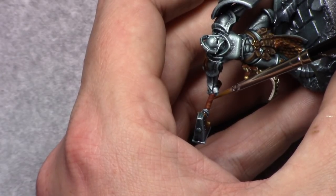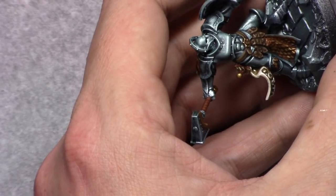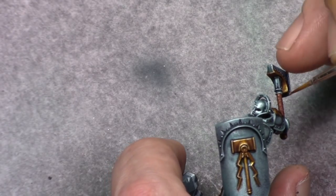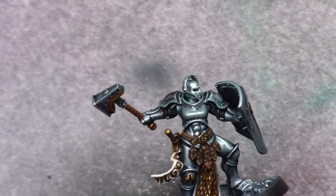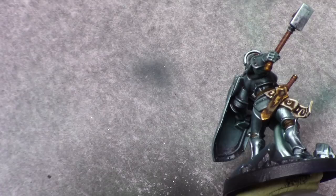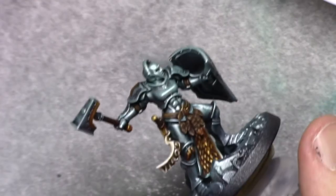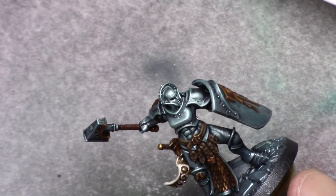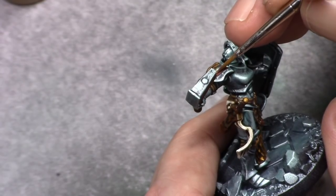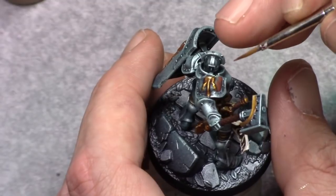Dark Fleshstone and Earth in a 1-to-1 mixture have been applied as a highlight to the weapon handles, leaving parts of the Dark Fleshstone from the previous layer visible. The next step is a wash of Nuln Oil on the weapon handles. I then paint in the secondary color on the shoulder plates and on the rope.